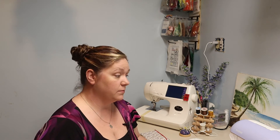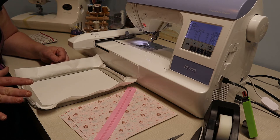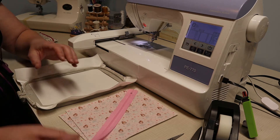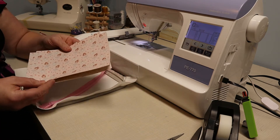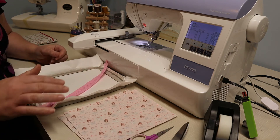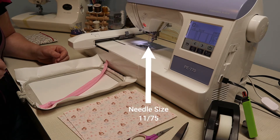Let's go over the supplies we need for today's project. I'm using the Brother PE 770 embroidery machine with the five by seven hoop size. I've hooped two layers of medium weight tear-away stabilizer, and you will need a zipper, two sheets of faux leather or fabric, scissors, and tape. The needle size is your standard 11/75 needle, 40 weight thread, and a 60 weight bobbin thread.